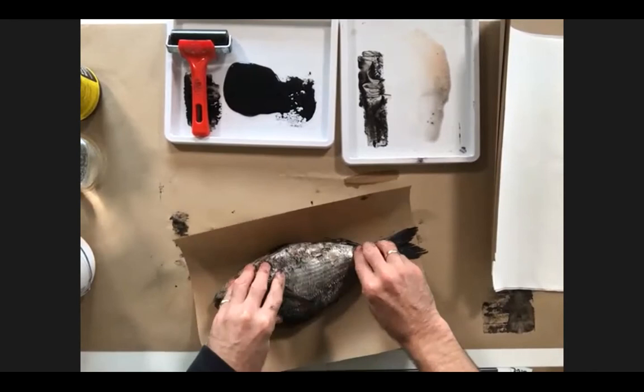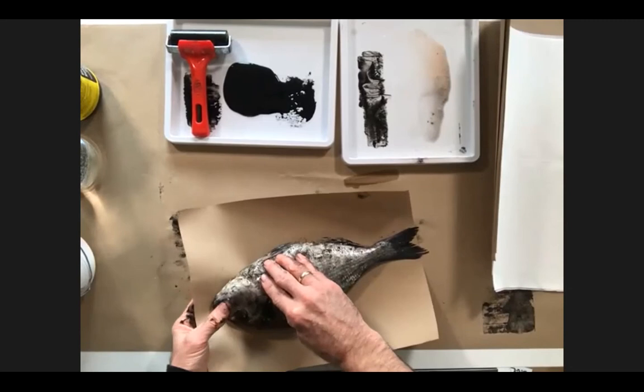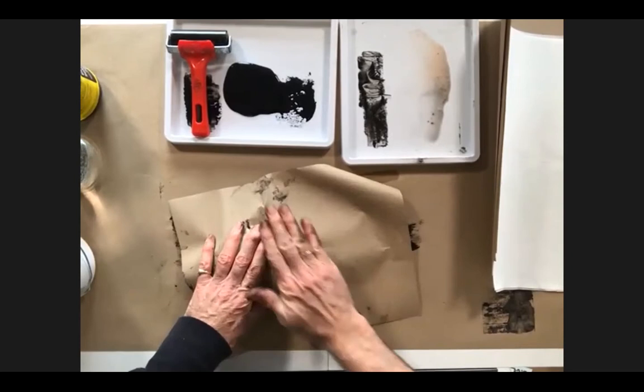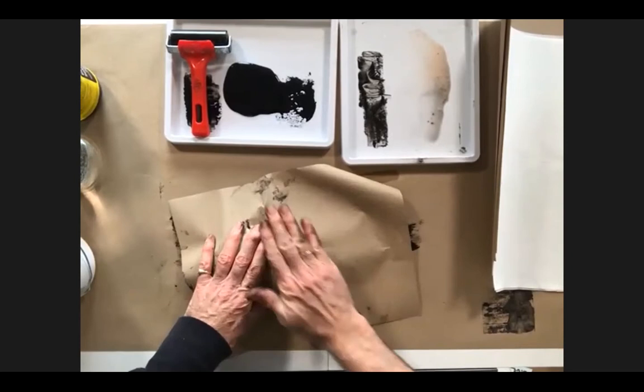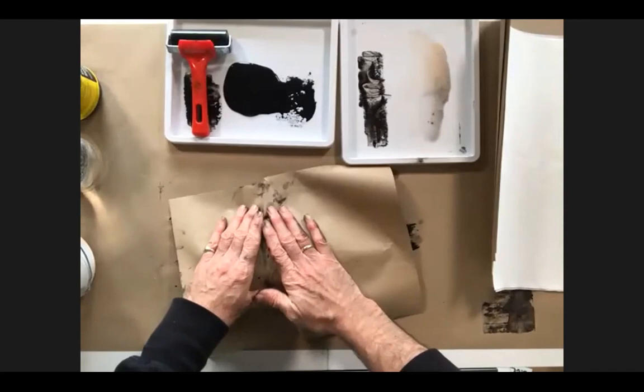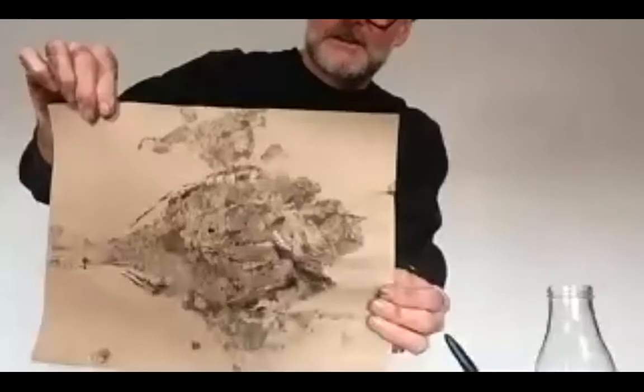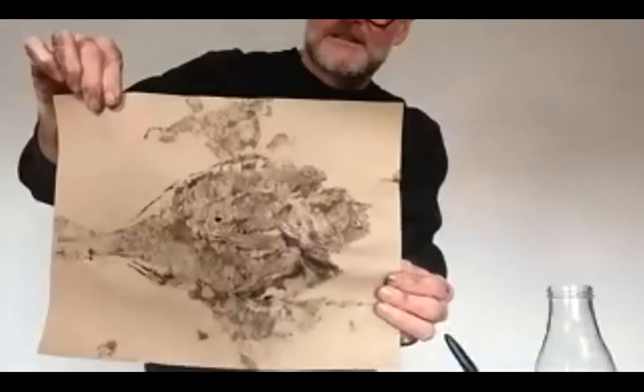This one I'm going to do a mixture of both: push it down onto the paper and then flip it over and rub it as well. Depending on the paper, the kind of ink you're using, and the thickness, it's always going to be different — there's no right or wrong way to do this. That is a big mess but it's quite a nice mess — you can see we're getting some nice results from the scales. Really lovely.